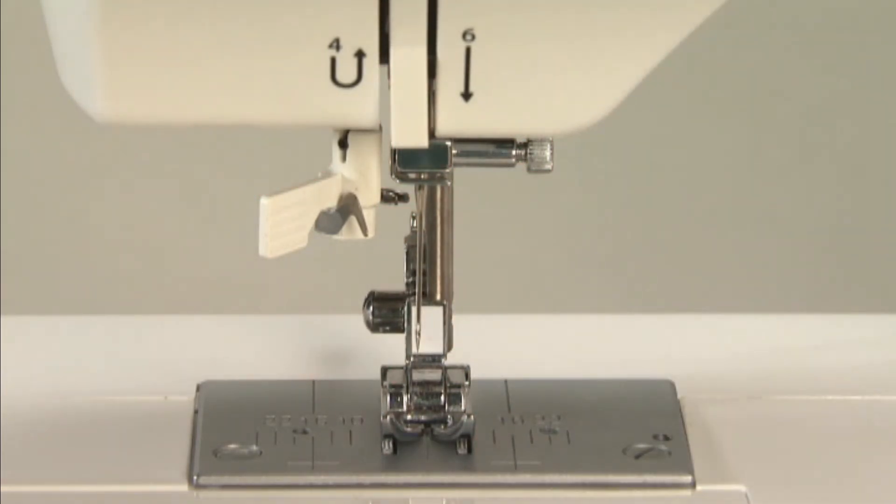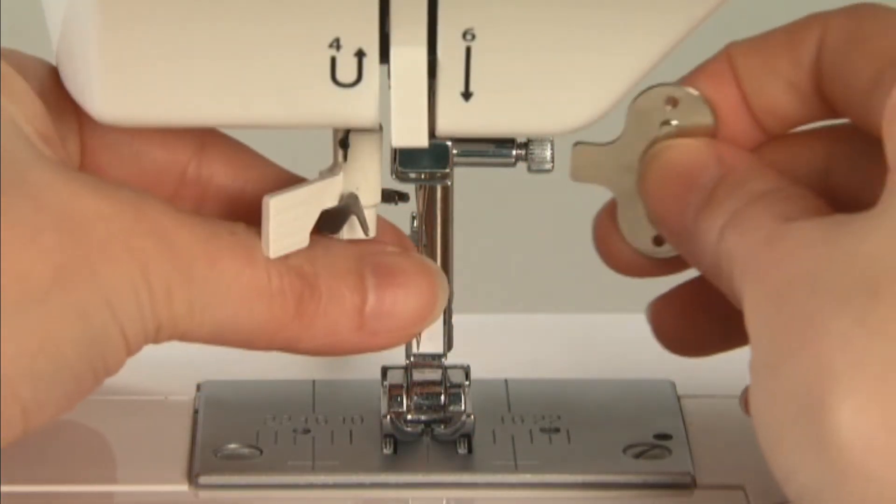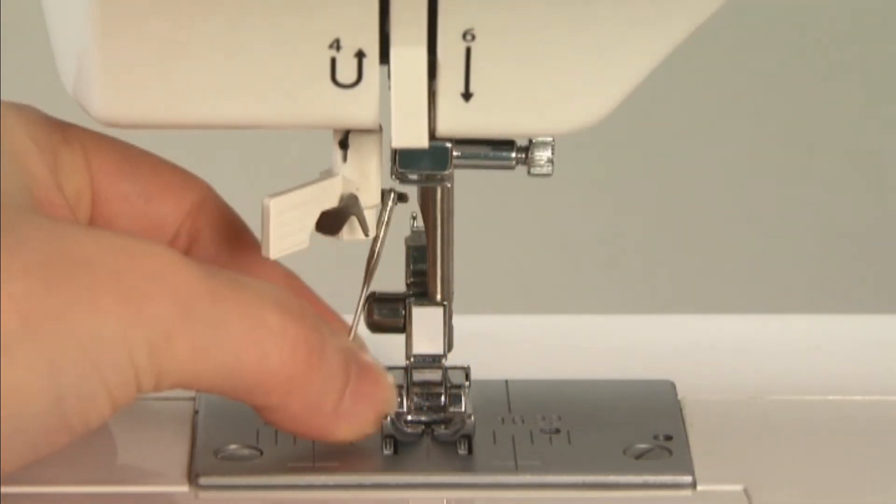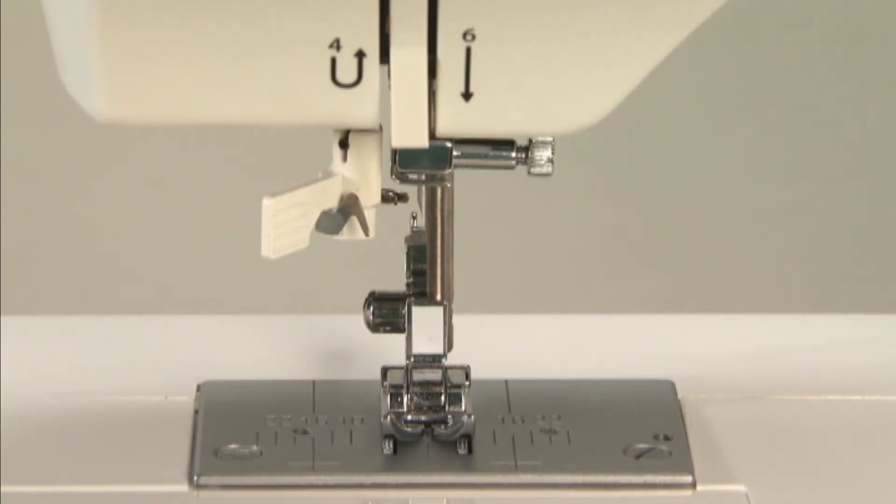Next, loosen the needle set screw by using the special screwdriver which comes with your sewing machine. Then turn the needle set screw and remove the needle.